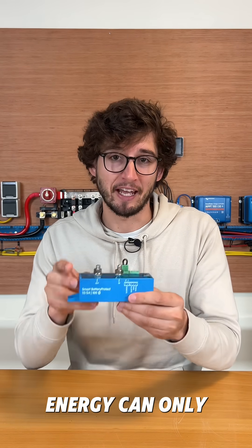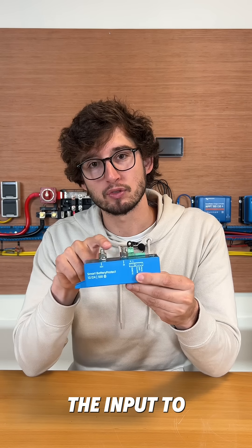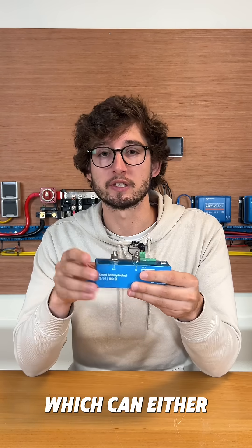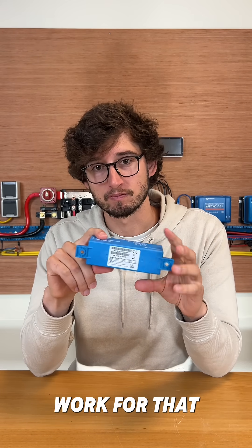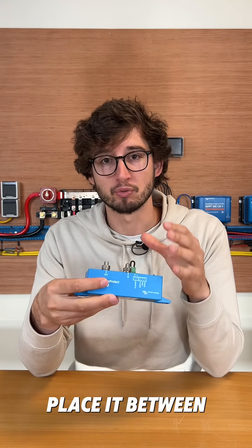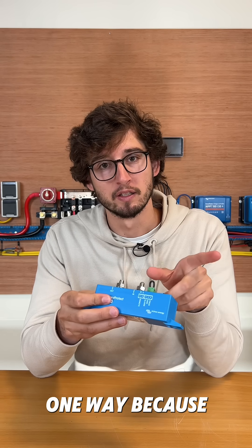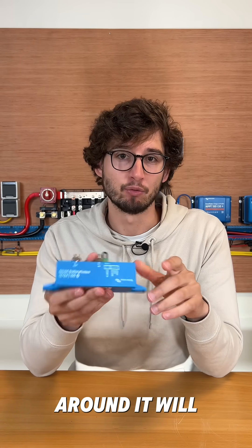Also important to know is that energy can only flow in one direction, which is from the input to the output. So if you have, for example, a multiplus which can either charge and give energy, this device won't work for that. You can only place it between a battery charger or an inverter so the energy can only go one way. Because if you connect this the wrong way around, it will break.